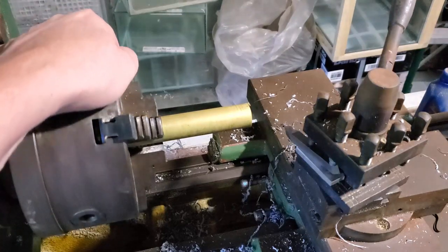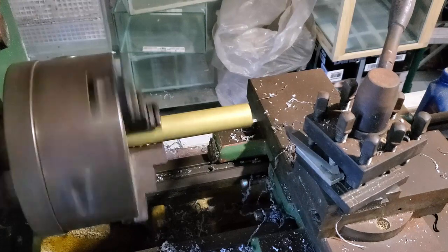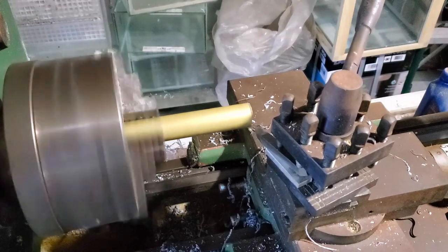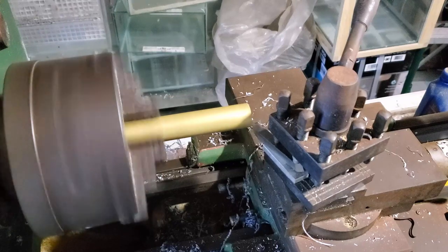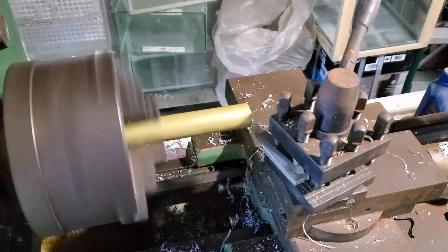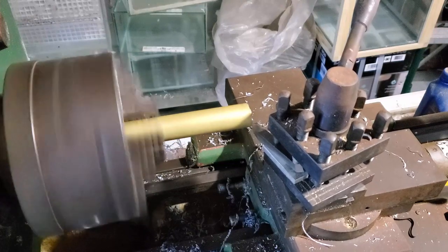Hey everybody, Fishman here. Welcome to another video — this is a new video series and one I'm really excited about. It combines two of my favorite things, namely fish keeping and machining. So it's going to be a really cool build. I have ordered some steel ball bearings and some silicon o-rings which are going to be involved in the valves and seals.